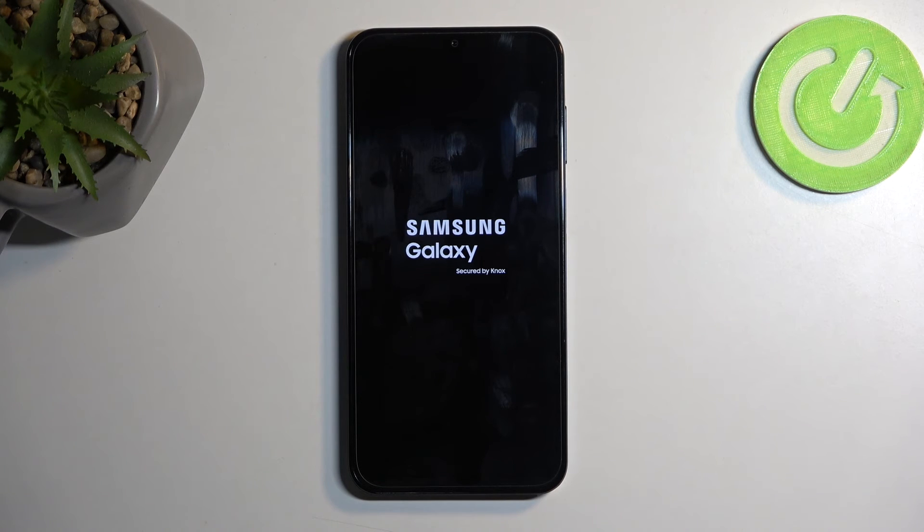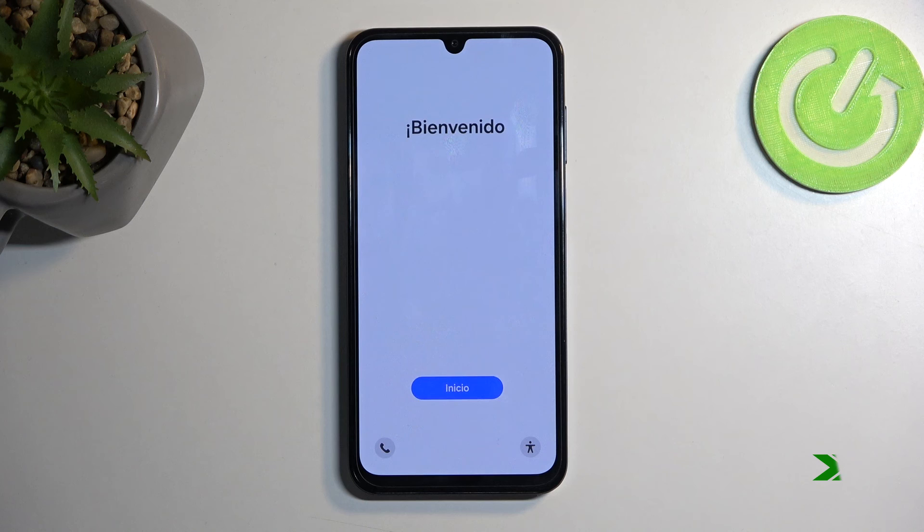I'm going to let it run through and come back once it's finished. And as you can see, the process is now finished and you can set up your device however you like. If you found this helpful, don't forget to hit like, subscribe, and thanks for watching.